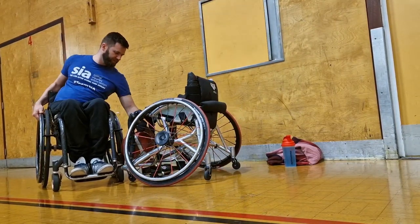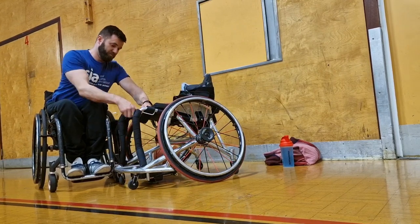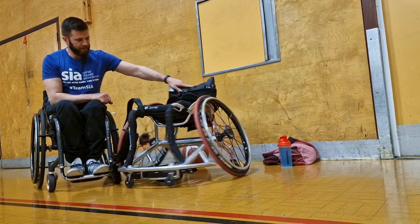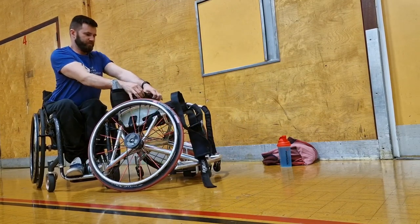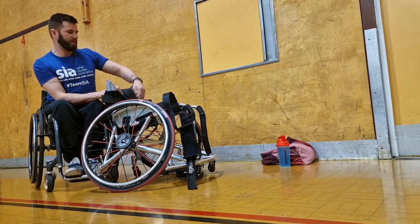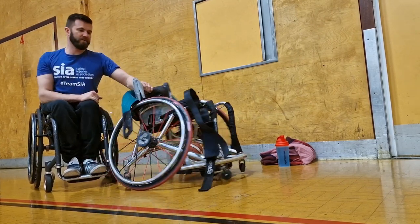Whilst at training this week, I thought I'd set my gimbal up and just record a quick video of how I get in and out of my wheelchair basketball chair. As you can see, I'm just undoing all the straps and I'll talk through those as I'm putting them back in. You'll notice the wheelchair basketball chair has no brakes, and it won't be up against the wall to stabilise it.